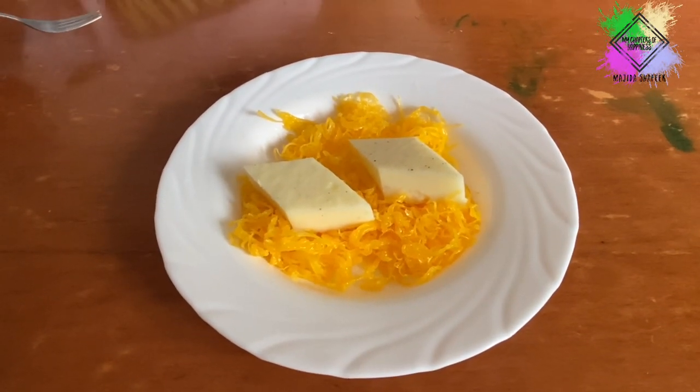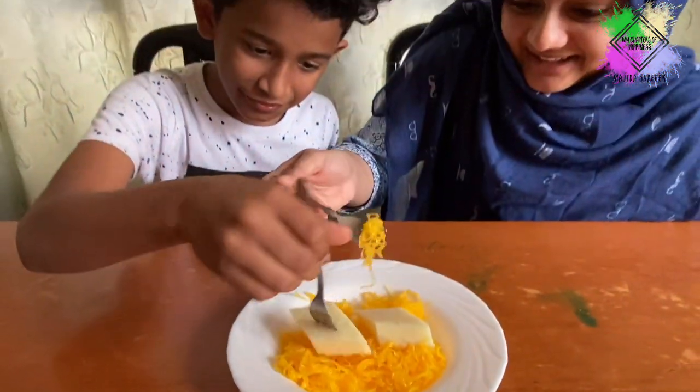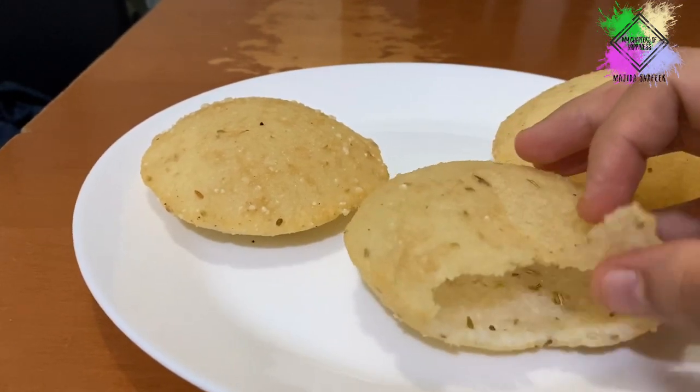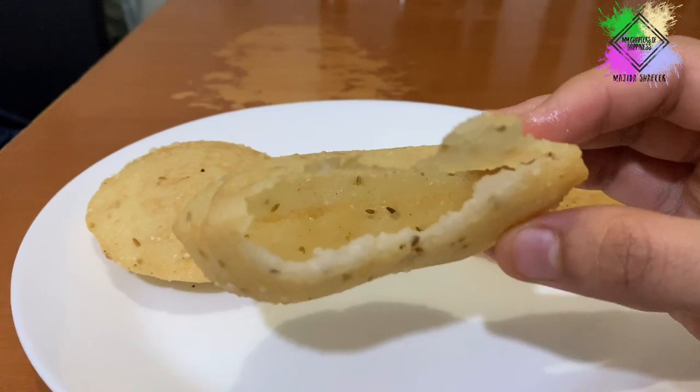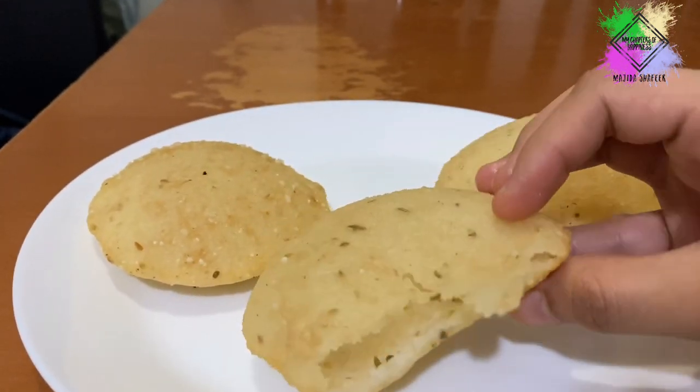I will give you some recipes here for breakfast to dinner. This is the full version of breakfast to dinner.